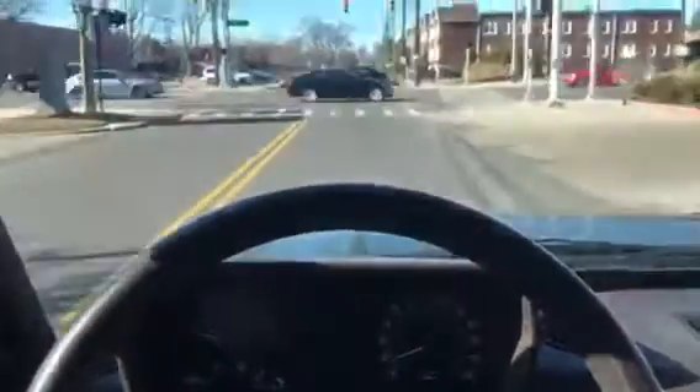Testing the brakes — hands off the wheel, brakes straight.